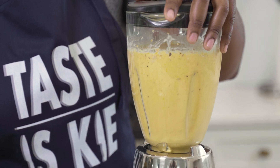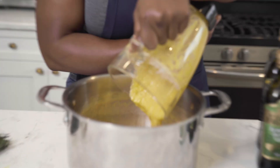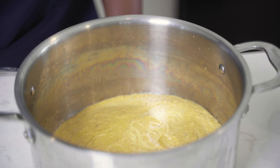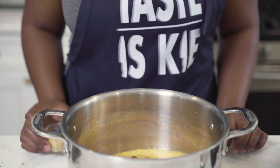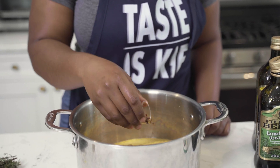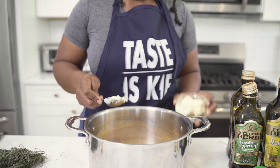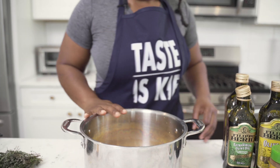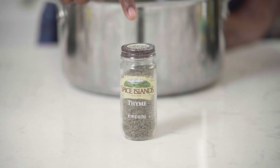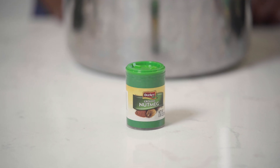I'm going to blend it until it is smooth, then pour it into my pot and let it simmer for about 10 minutes. I'm going to add about two tablespoons of brown sugar, then three tablespoons of garlic powder, a little bit of red pepper flakes — optional if you'd like a little spice — two tablespoons of butter, which adds a creamy feel when eating the soup. One tablespoon of Spice Island thyme, half a tablespoon of Spice Island rosemary, one teaspoon of cinnamon, and half a teaspoon of nutmeg. Nutmeg is a very strong spice, so you don't want to use too much of it.